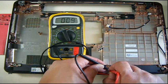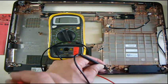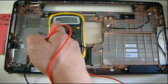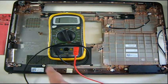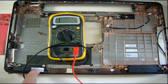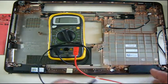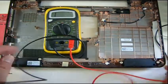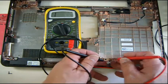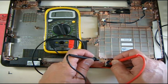It reads about 9 to 10 ohms. If it's zero, that means it's shorted — something's wrong with the speaker. If it reads open or infinity, that means there's no continuity, which also means it's bad. So either zero or infinity means the speaker is bad.